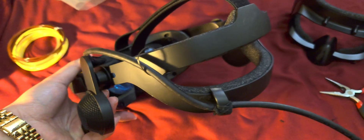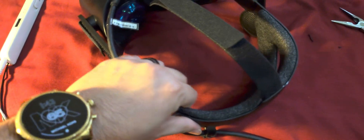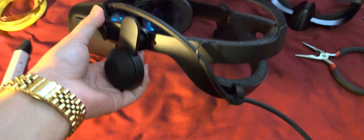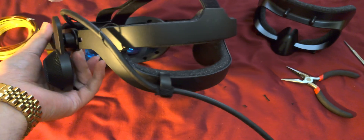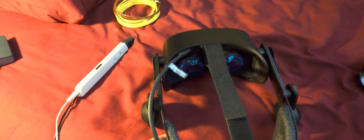There you have it — a couple snips here, a little pulling there, and that's gone. You don't see it, you don't feel it. Looks almost like it's meant to be.